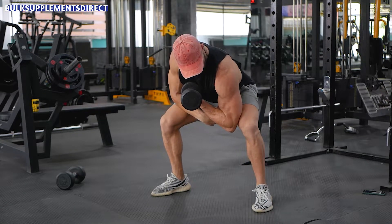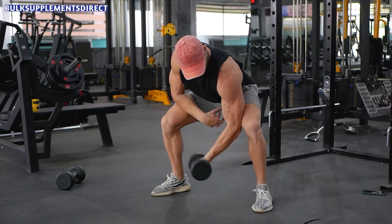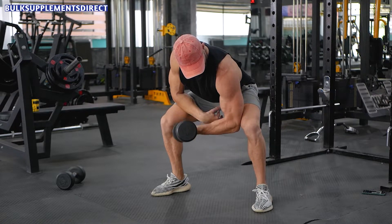Select a dumbbell with a weight that will enable you to perform 10 good reps. Take the dumbbell and place it by your side.